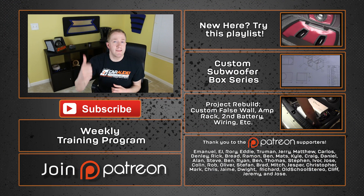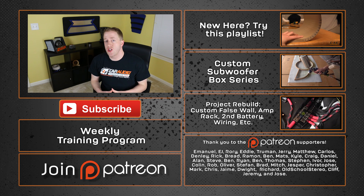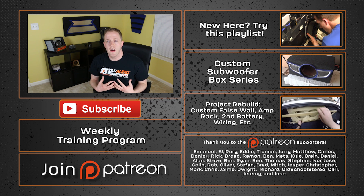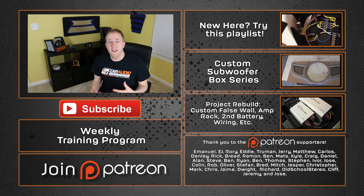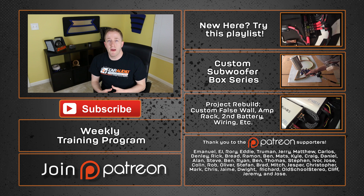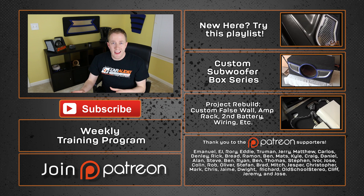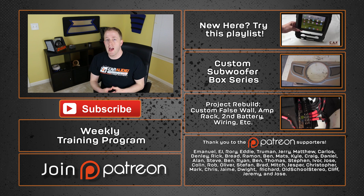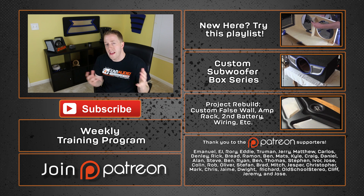What else would you guys like to see? Let me know in the comments down below. If you enjoyed this video, if you could smash that like button I would appreciate that. A special thanks goes out to Emmanuel, EJ, Rory, Eddie, Truman, and Jerry along with the rest of the Patreon support team. Patreon is kind of like Kickstarter but it allows you to help support creators like myself. These guys help make the videos possible and it helps me do things like creating the OEM test center. It also allows me to directly interact with you guys and I put up special secret videos there from time to time. Thank you for watching this video.